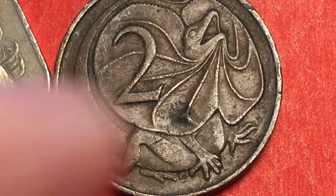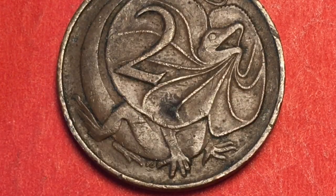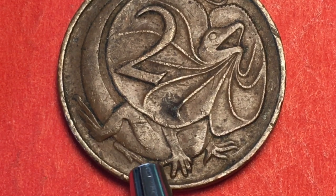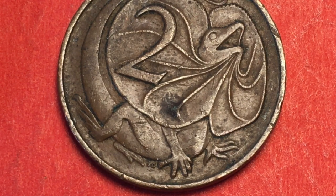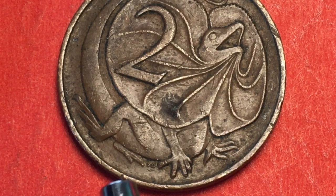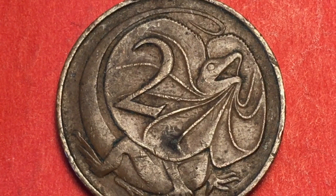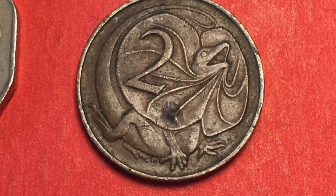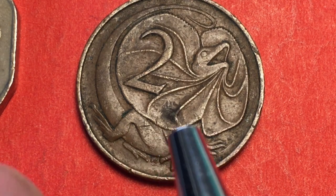On the two cent coin, you can tell by the claws which mint made it. Canberra has no blunted claws. This coin has a blunted claw on the first left position, which indicates Perth, while Melbourne had a second right blunted claw. These are all very hard to identify precisely. The two cent coin features the frill-necked lizard, or frilled dragon. People who have been to New Guinea have also seen this animal.